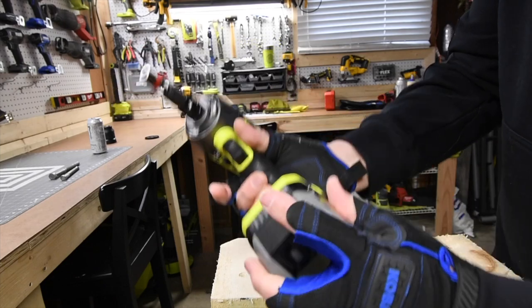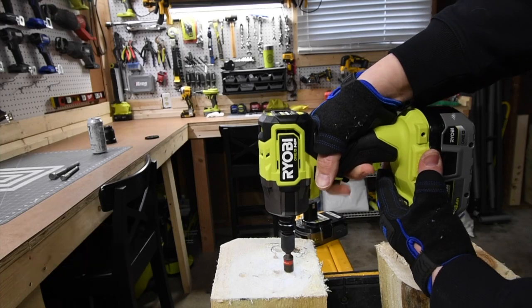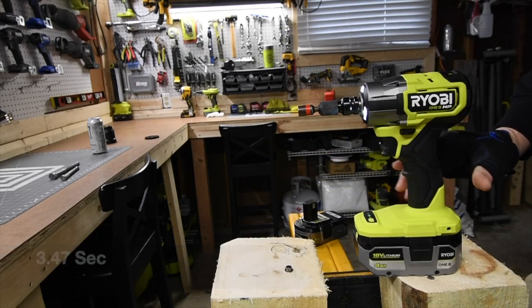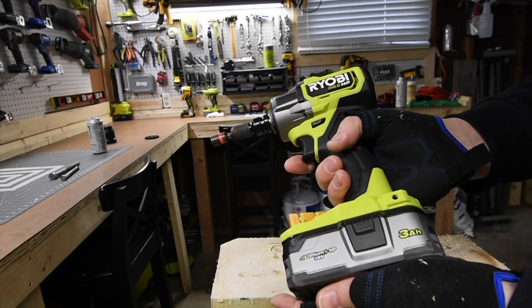4-amp-hour HP battery is full. Wow, that is a lot faster. All right, let's do the 3-amp-hour HP with 21700 cells.